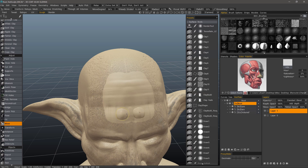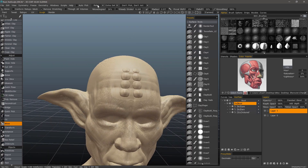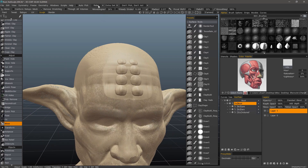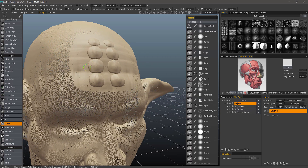Let's hold down the Control key, so we're pulling along the normals. Right-click and drag to reduce my brush down. Then I can always go back and smooth the edges with relax, or let's try tangent smoothing. Hold down the Shift key and just brush along the edges there to smooth those out.